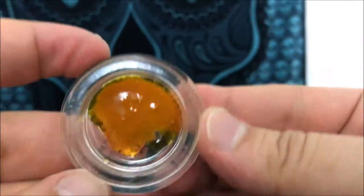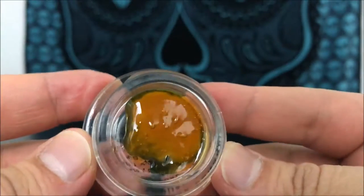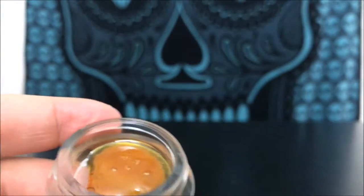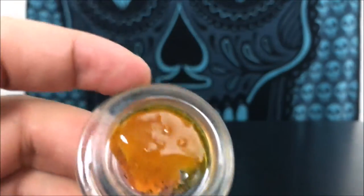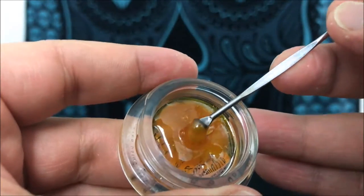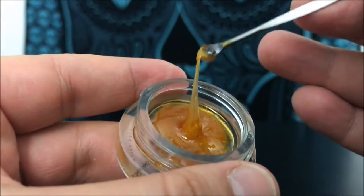You'll notice this stuff is super light golden brown — you can pretty much see right through it in the corner. As far as smell, it has no distinct smell. But once you taste it, the taste is like a crazy floral sweetness that you don't expect. You don't expect it to be that flavorful.